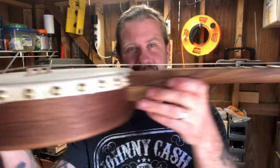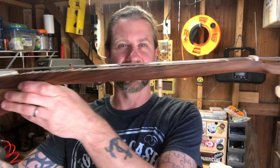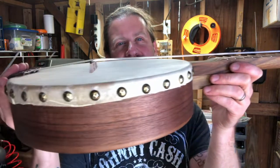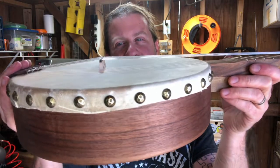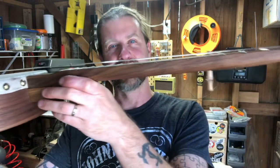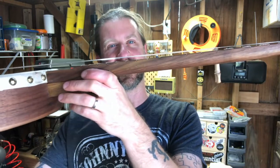Another thing — this bridge is really quite high. Look at the action here. I'm going to have to play around with it a little bit, but I might need to trim this bridge down or maybe just get a new lower bridge, because this action is probably higher than it should be. It would be really hard to play on those upper frets.